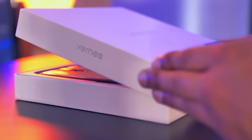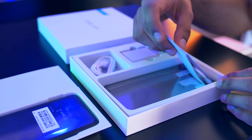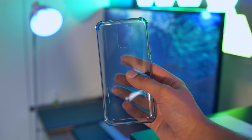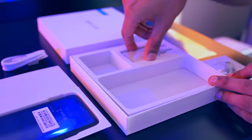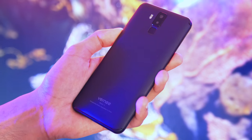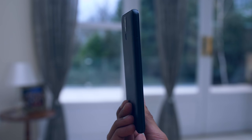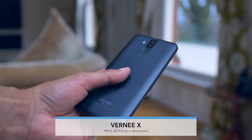Following on from this we've got the Vernee X, the company's flagship phone. Underneath the device there's a pretty packed box: manuals, a USB Type-C to headphone jack adapter, a screen protector, and a case with a little bit of character. There's also a USB Type-C cable and an 18-watt fast charger — for perspective, the Galaxy S9 Plus charges with 15 watts. The screen is a 6-inch Full HD Plus panel, but unlike the UGITEL Mix 2, the display isn't the highlight here. What we're really here for is the 6200mAh battery, which can be fully charged in about 150 minutes.